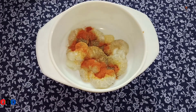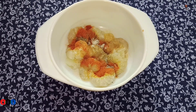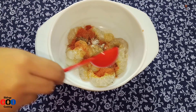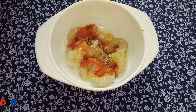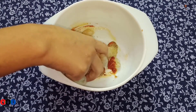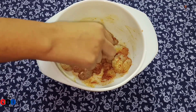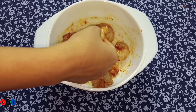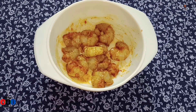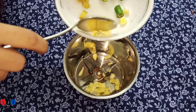Add black pepper, give half a teaspoon, and add salt to taste. Now add soy sauce - about half a teaspoon of soy sauce.